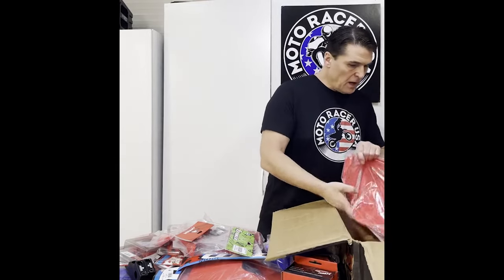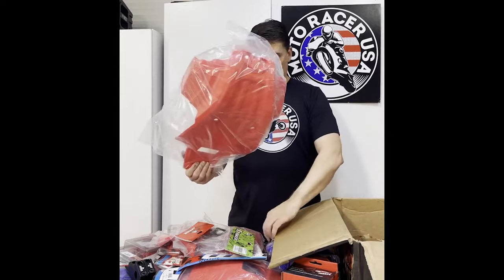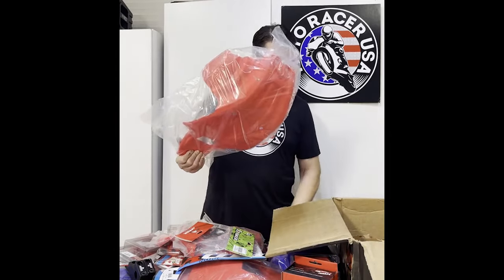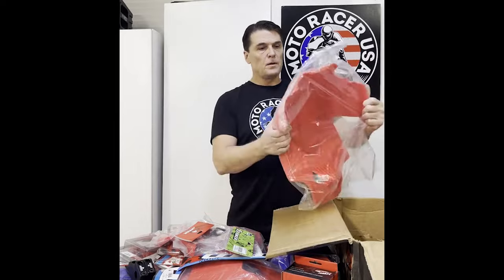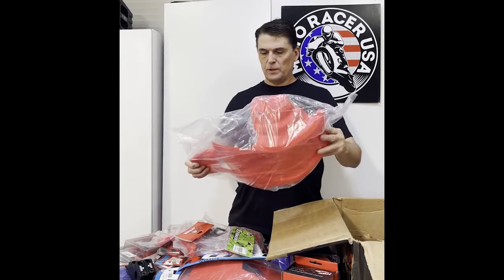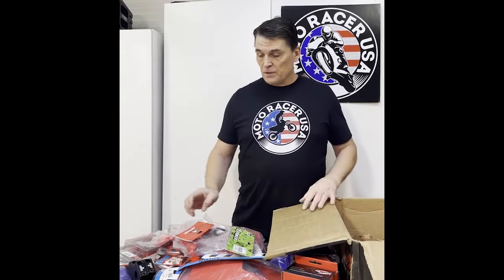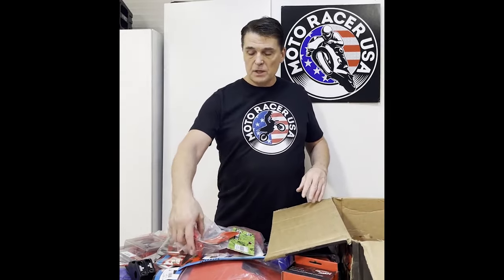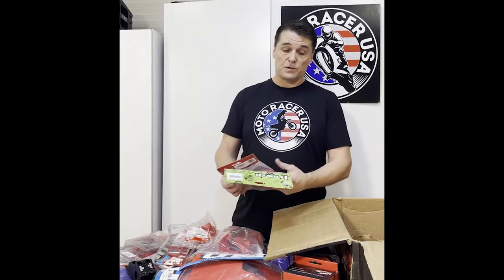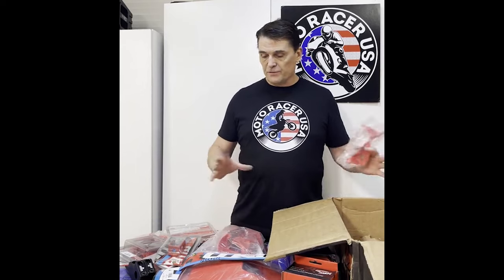And finally, a skid plate — this one is Anchor, it's an Anchor skid plate. So as you can see there's a lot of parts here. Total cost of the parts including shipping — and the shipping was expensive — I'll give you the breakdown, but total cost for all of this was $675.